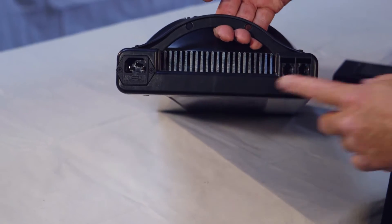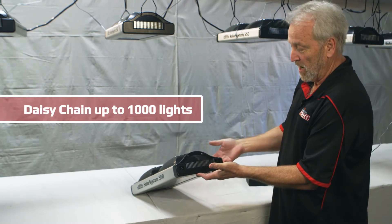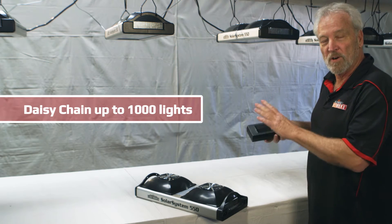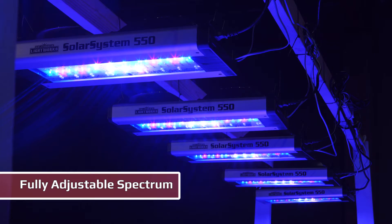The main feature of the 550 is it uses a phone cable jack. You can piggyback as many as a thousand lights on a single controller. This can act as the timer, both for 24-hour weekly or monthly timer programs. Fully adjustable spectrum — three different channels with the reds, the blues, and a neutral white in the middle for view mode.